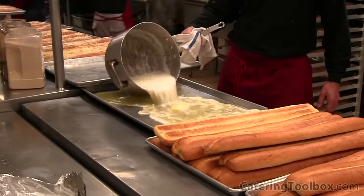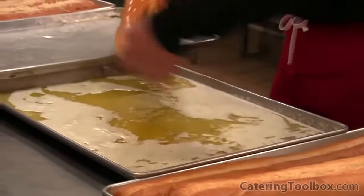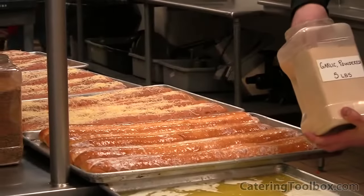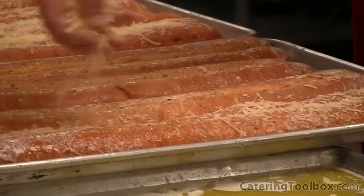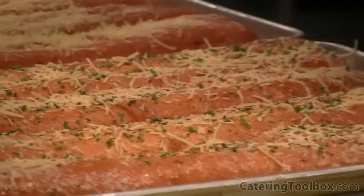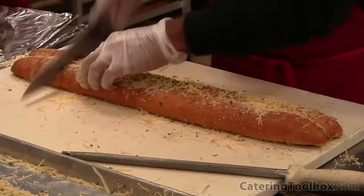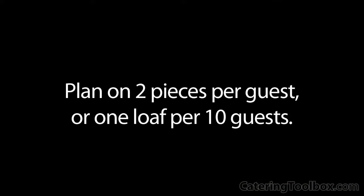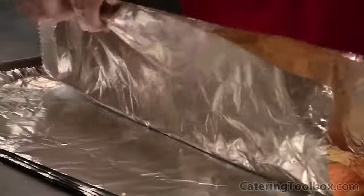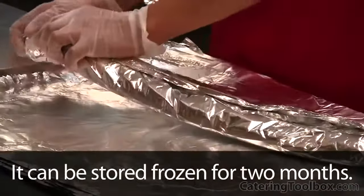I have my loaves of bread ordered from a local bakery and my melted butter. I simply dip the loaf of bread in the melted butter and place it on my sheet pan. Now it's ready for seasoning: fresh garlic powder, our all-purpose seasoning salt, freshly shredded parmesan cheese, and a little dried parsley flake for color. We slice the bread lengthwise and then cut it into equal pieces — 20 to 24 pieces per loaf — planning on two pieces per person and one loaf per 10 people. We wrap each loaf individually in aluminum foil so it's ready to go right on the grill. We can also store it this way in the freezer for up to two months.